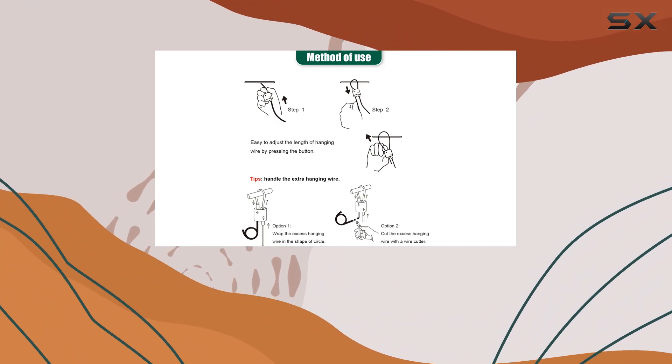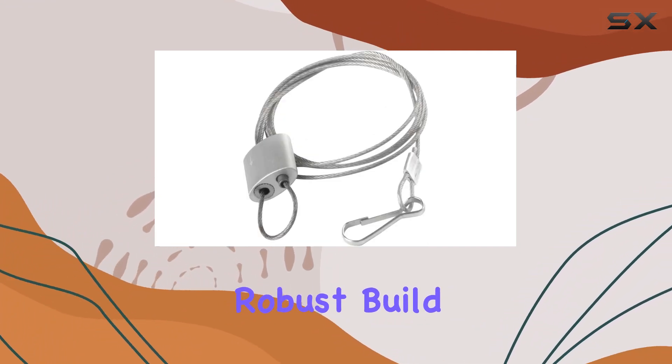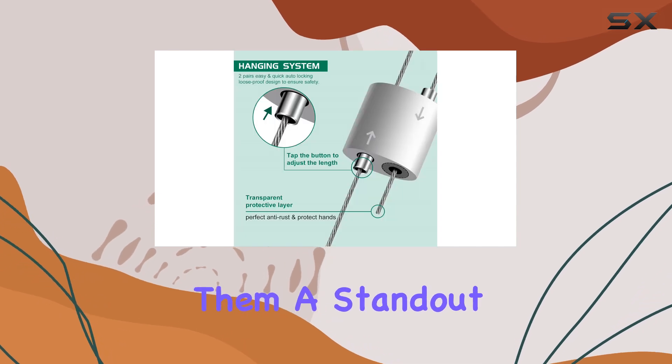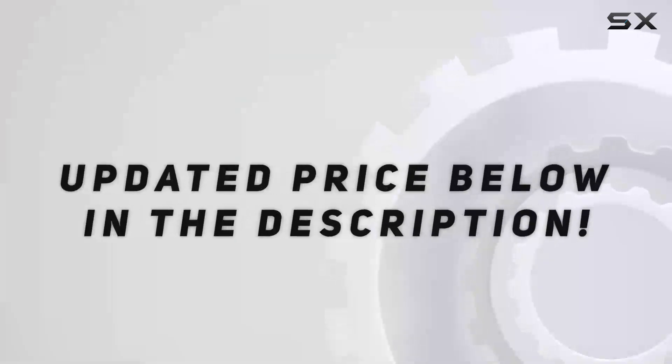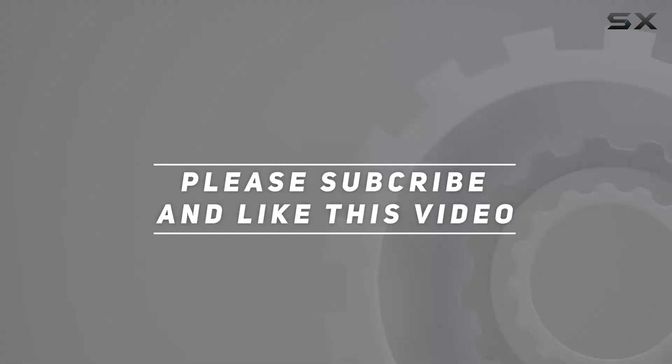Whether you're hanging grow lights for plants or setting up lighting for a patio, their robust build and adjustable features make them a standout choice in the market. Check out the video description for updated price, and thank you for watching this video.